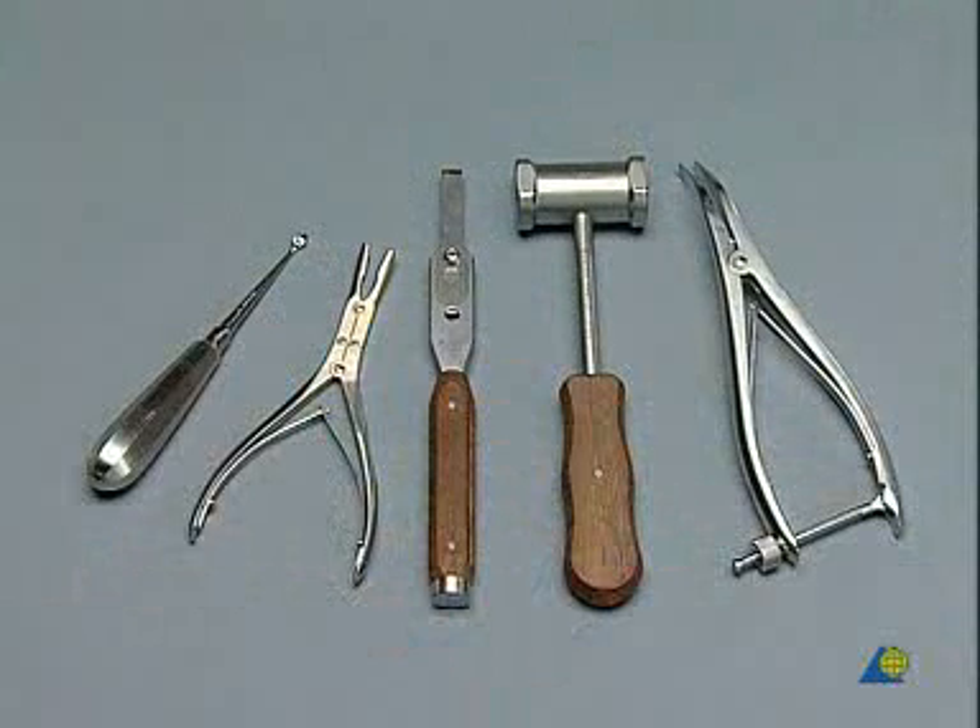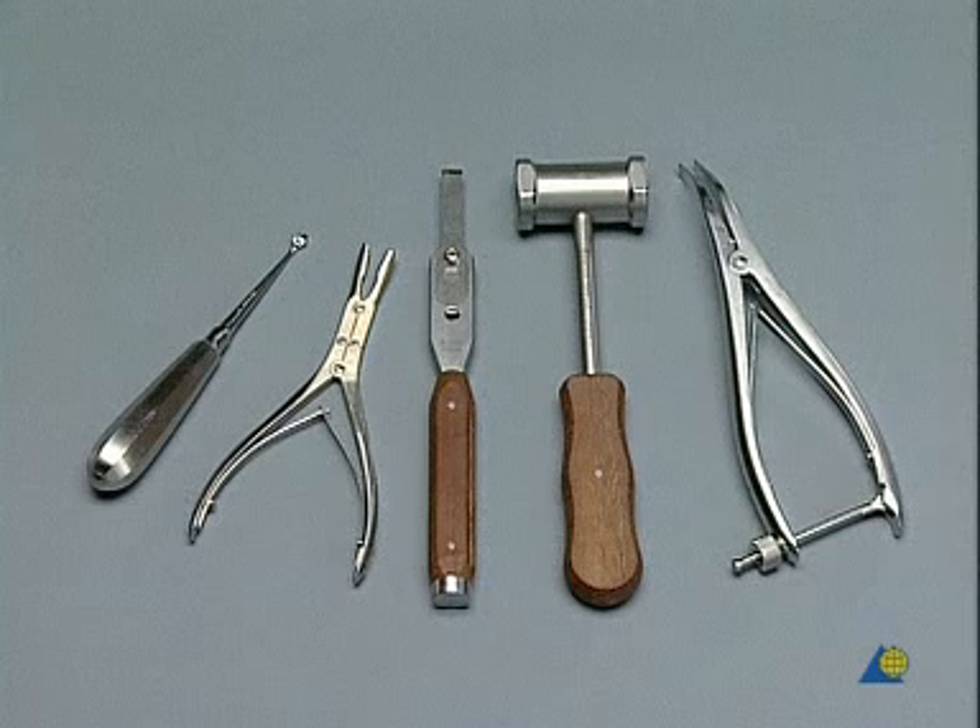For the curettage of the joint — in other words, the removal of the remaining cartilage and the sclerotic zones — we shall need a medium-sized sharp spoon, a narrow rongeur, a chisel, a hammer, and a medium-sized bone spreader.